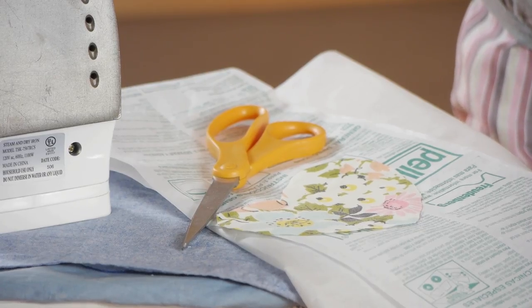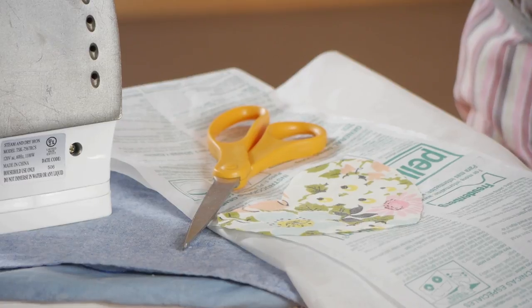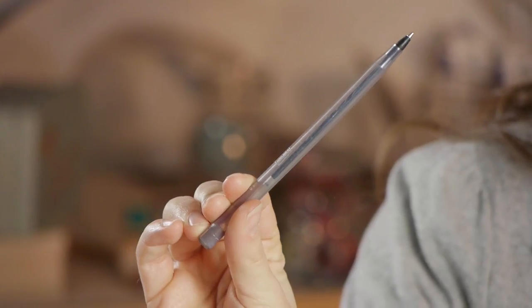For this project, you'll need two different kinds of fabric, your paper-backed fusible webbing, scissors, an iron, and an ironing board. And I'm going to be using a pen.